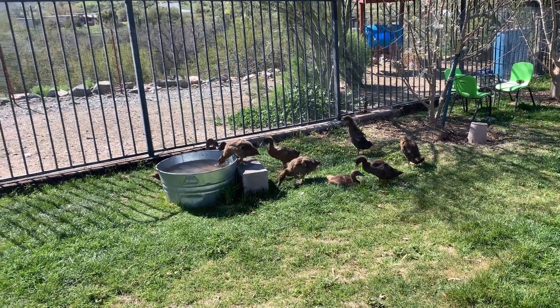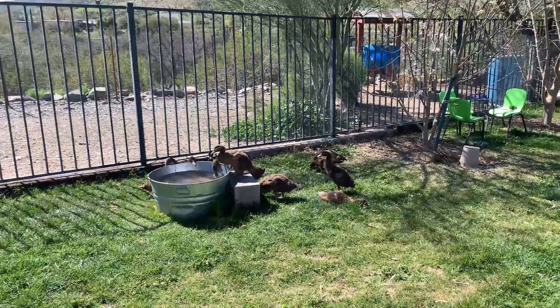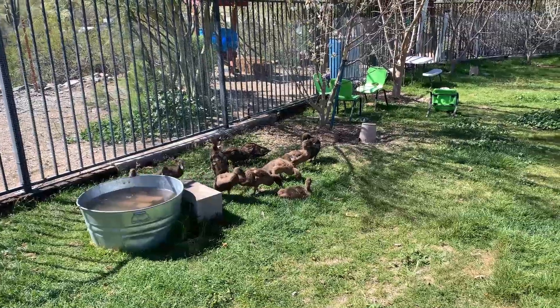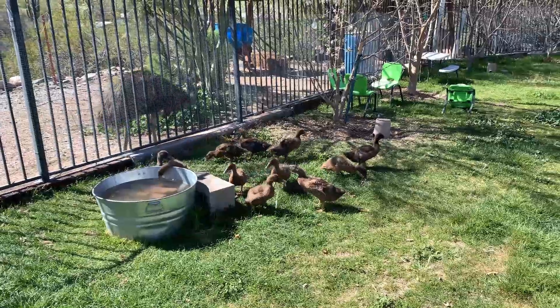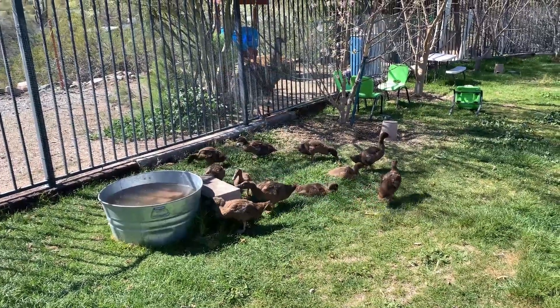Hey everybody, so it's been a day or two since we let the ducklings out with our other ducks. That was going great but there's a new problem going on. I walked out today to get more water for the ducklings and I noticed there was blood on their pine chips, and that is a bad sign. The second time we incubated ducklings it was about this time, when they're growing in all their feathers, that we noticed blood on their blood feathers. There are these thick feathers at the end of their wings that they start growing in, and unfortunately the problem is occurring again.